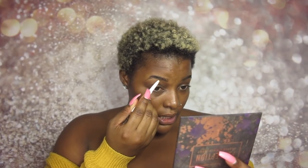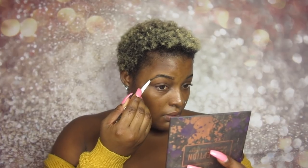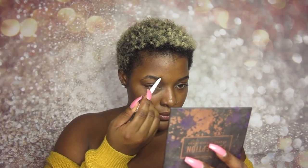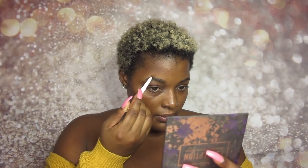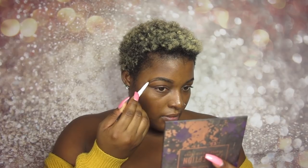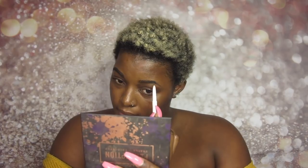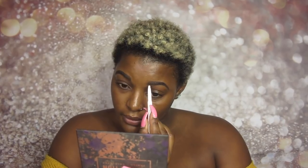The pencil is retractable. It's a really matte brown. I like how it looks.